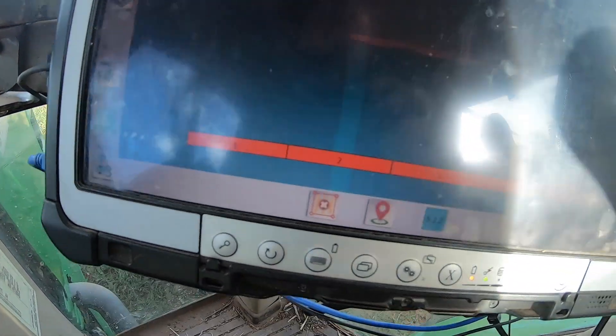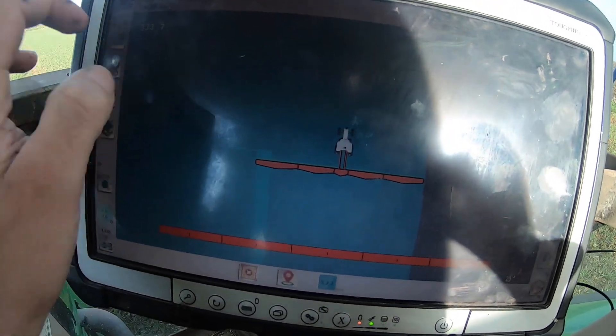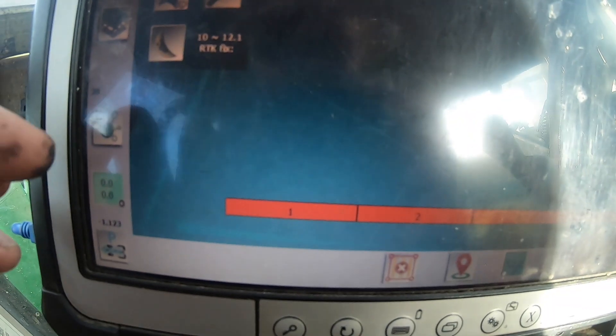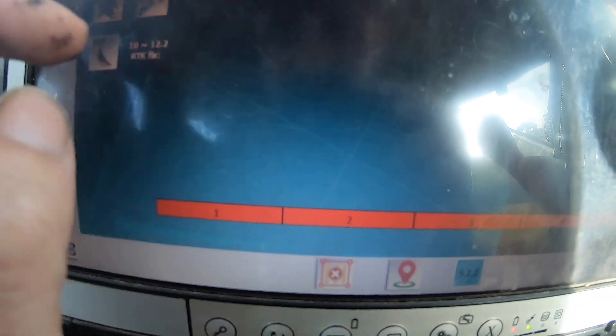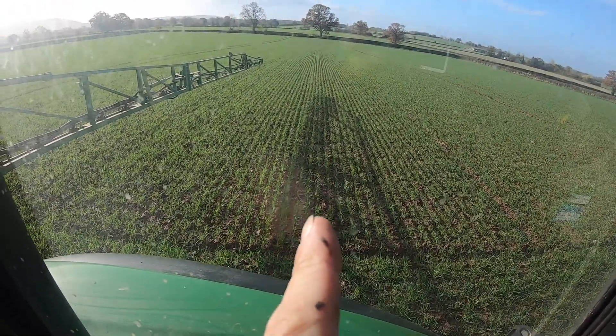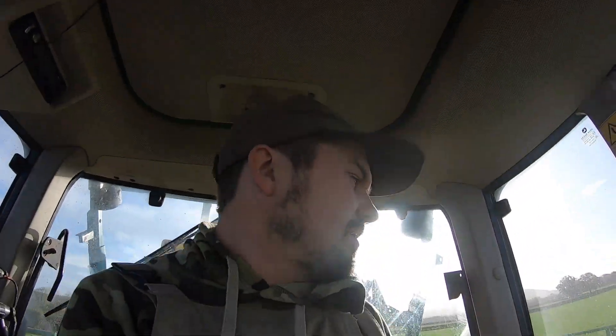That's gone just about perfectly. Can't really see because of the way the sun is here, but if I zoom out — you can kind of see there. There's just a tiny little bit of overlap as I go down the bouts, which is ideal. You can see there's a join going up there — it's not far off. Not perfect, I think, but yeah, there's nothing missed really.